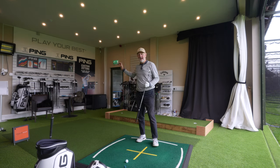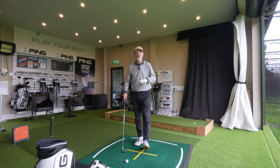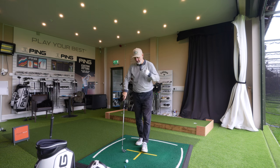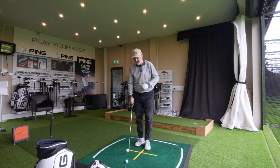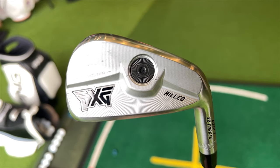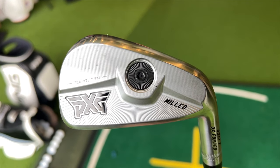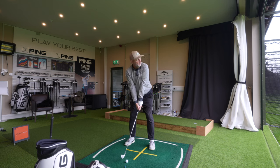Brief interruption there from Ian, who amongst other things keeps this range in absolutely incredible condition, as well as this room — that driving range alongside with Top Tracer is unreal. Anyway, back to the PXG iron, which just really floats my boat. It's a hollow-bodied iron, polymer injected, with plenty of forgiveness, and the ball just seems to fire off it.